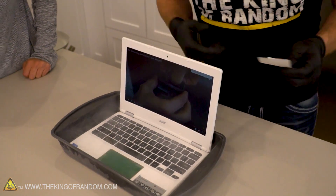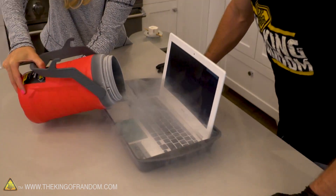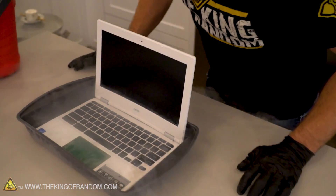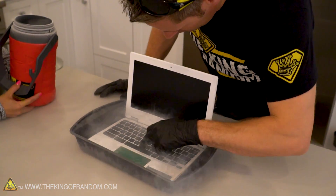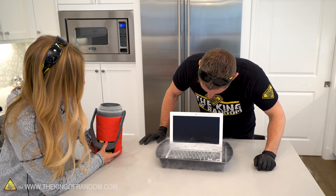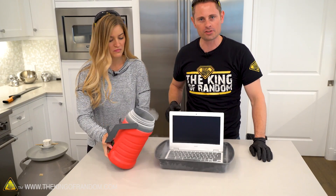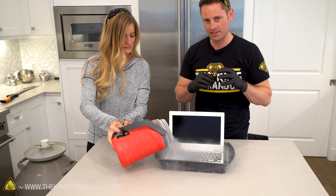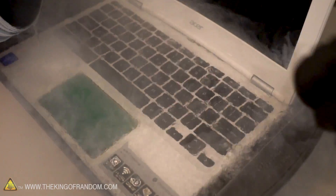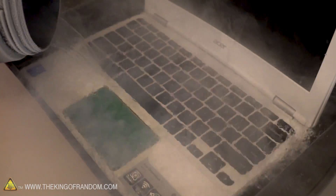Do we need more liquid nitrogen? The screen just went black. Can we bring it back? I think that might be the end of our laptop. Let's go ahead and throw the rest of it in anyway — let's freeze this thing completely solid and then see if it warms back up and we can get it to restore. It's completely submerged — pour it all in.